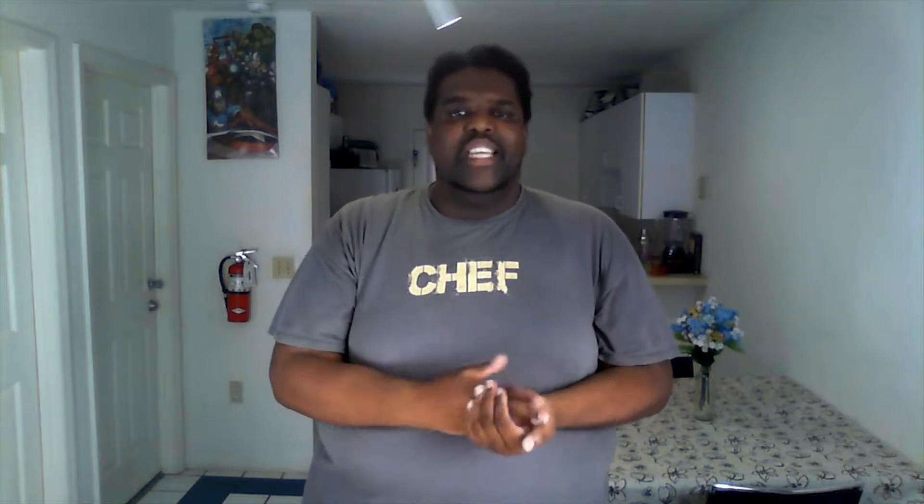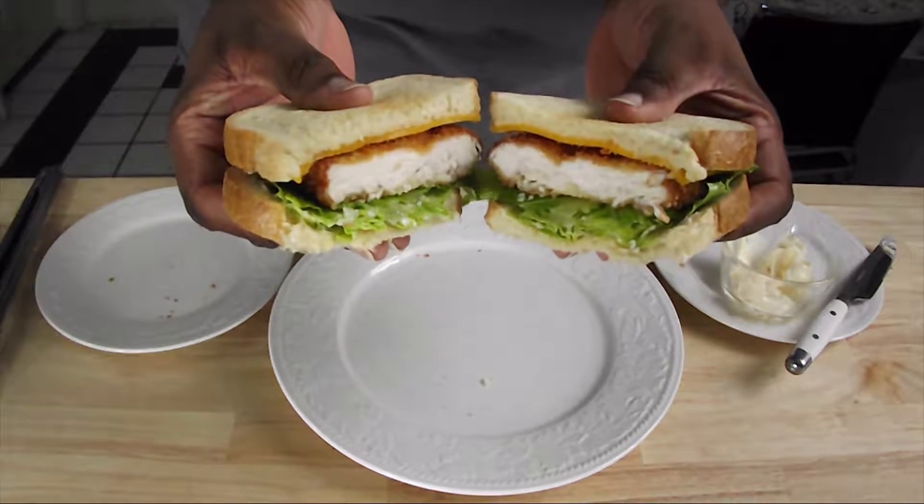Every ingredient has a purpose. The flour adheres to the chicken and then to the egg, and then the breading adheres to the egg, which creates that seal you need to produce a crispy outside and a juicy inside.